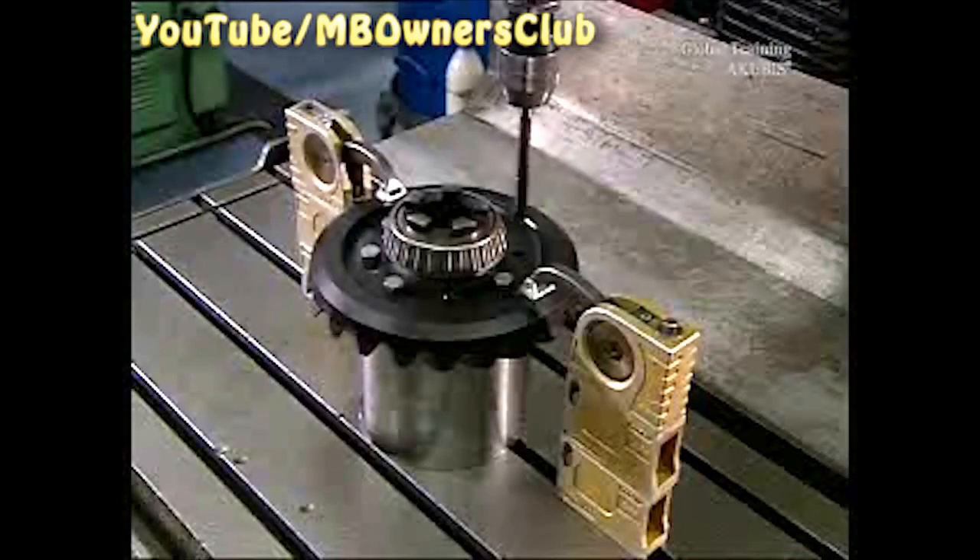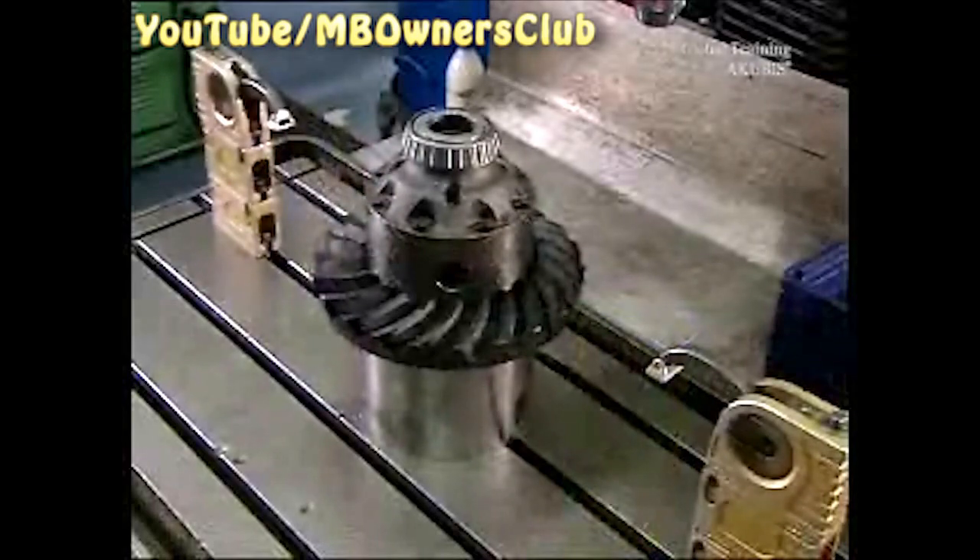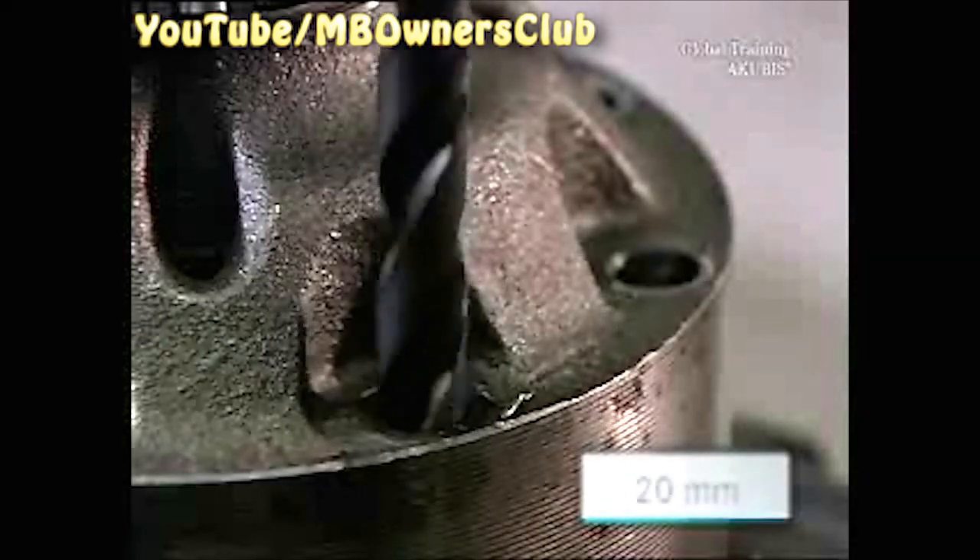Repeat the process for the two other holes. Remove the reamer, then remove all the screws and turn the differential over. Drill all eight holes with a 12.6 millimeter drill bit and a depth of 20 millimeters. Now put in the countersinker — it has a diameter of 12.5 millimeters. Do the same on all eight holes so that the nuts are flush.